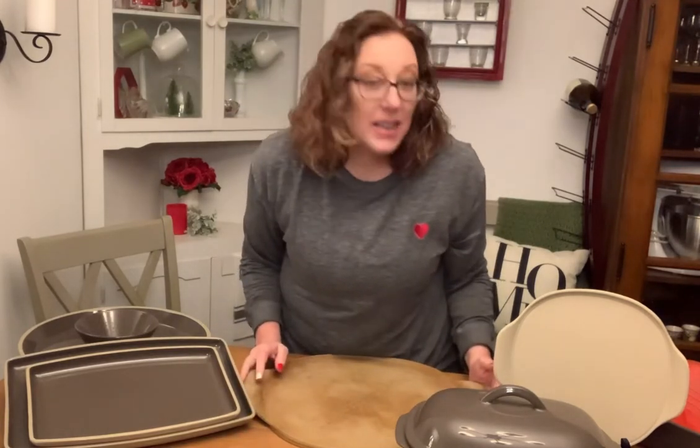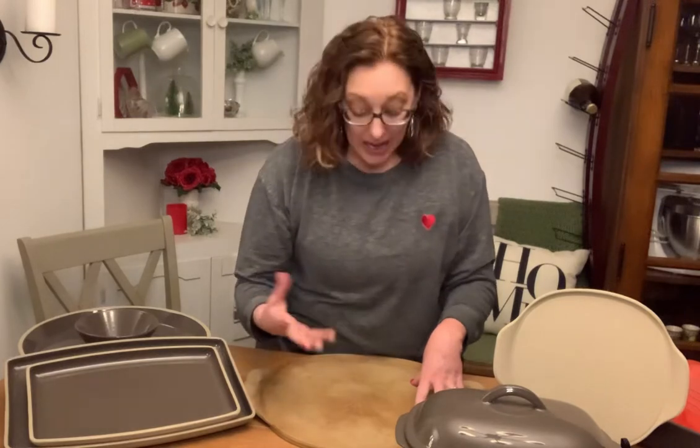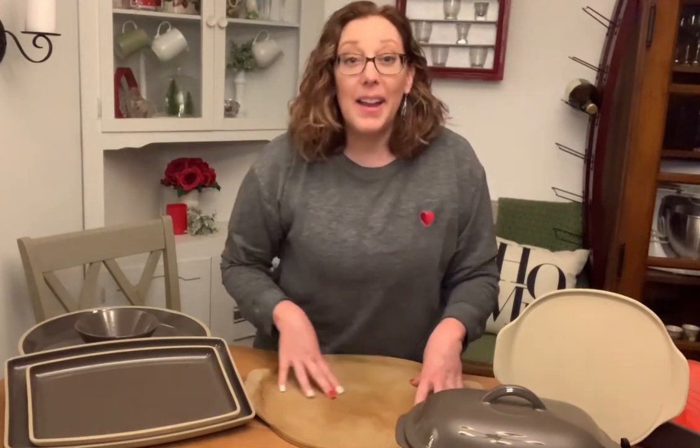Now let's talk about seasoning our stones. One of the things that makes a stone so fabulous is the more you use it, the more it's going to build up a seasoning. Think of a cast iron pan — people talk about their cast iron being seasoned, and on a cast iron pan you don't use soap either. So you're building up a seasoning on a stone. When you build up that seasoned stone, the darker it looks, the better it cooks. That's what we like to say. You're basically starting to create a natural nonstick surface on your stone.